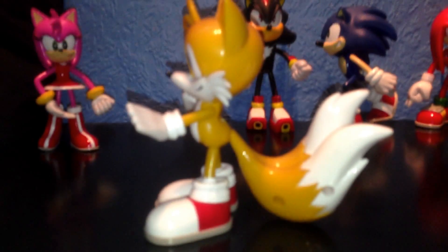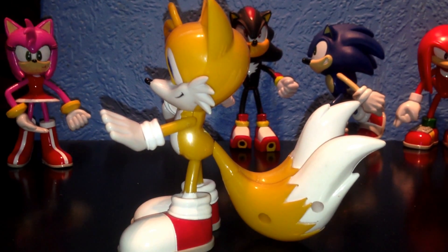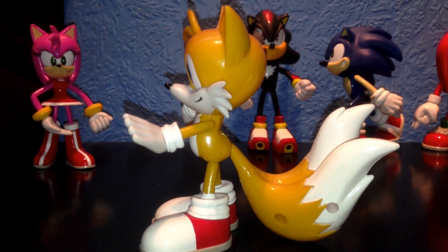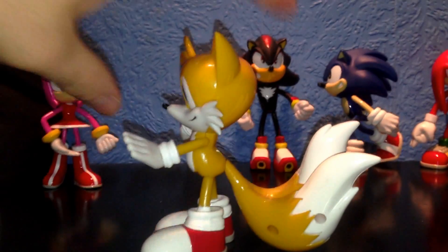These are definitely worth trying to grab on eBay or wherever you can find them, because they're one of my favourite figurines to own. I'm really happy I've got them. That's Tails done.